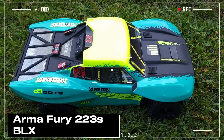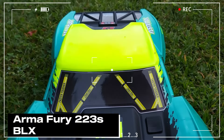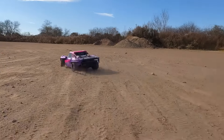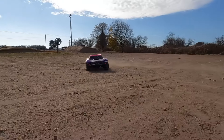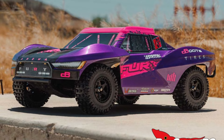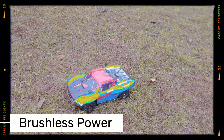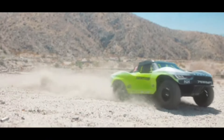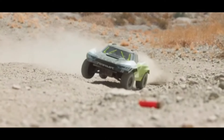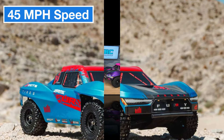Next up, let me introduce you to one of Arma's powerful and durable models, the Fury 223S BLX. This beast comes ready to run with a brushless motor and 3S LiPo support, making it a true performance monster. This car is equipped with a 4000 kV brushless motor. Brushless systems provide both higher speed and greater durability, which is especially beneficial on rough terrains or at high speeds. With 3S battery support, it can easily reach an impressive speed of 45 miles per hour.